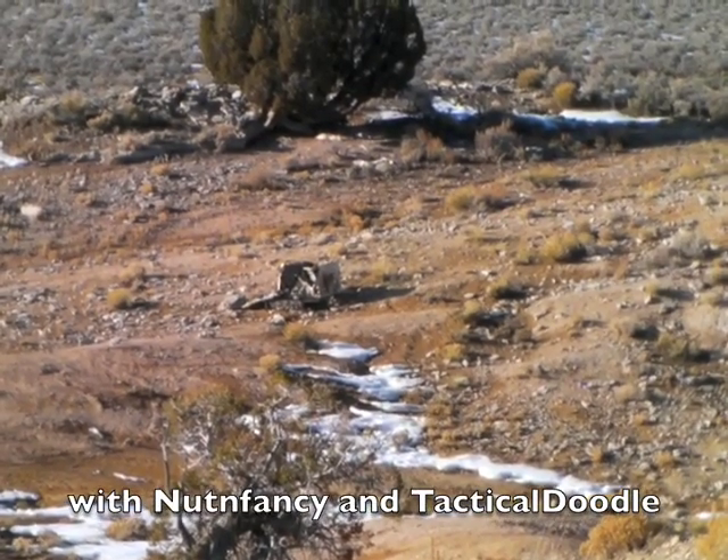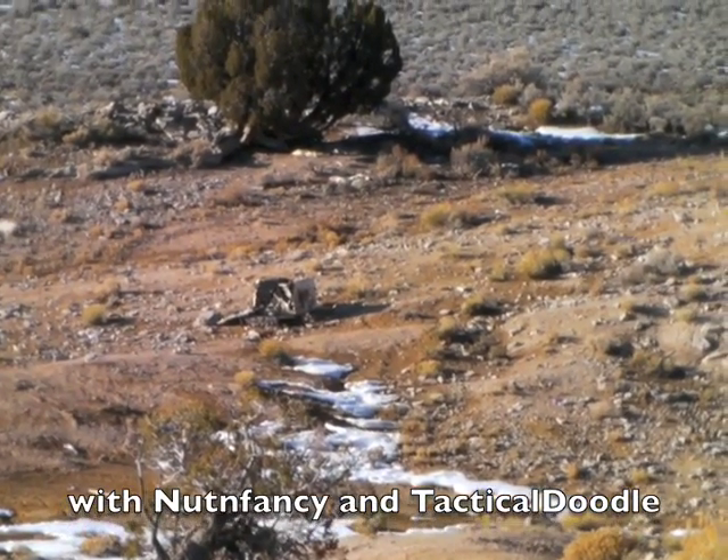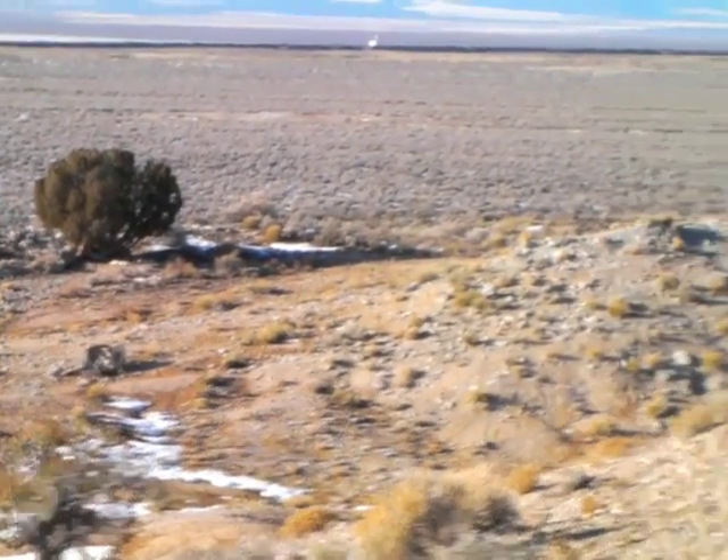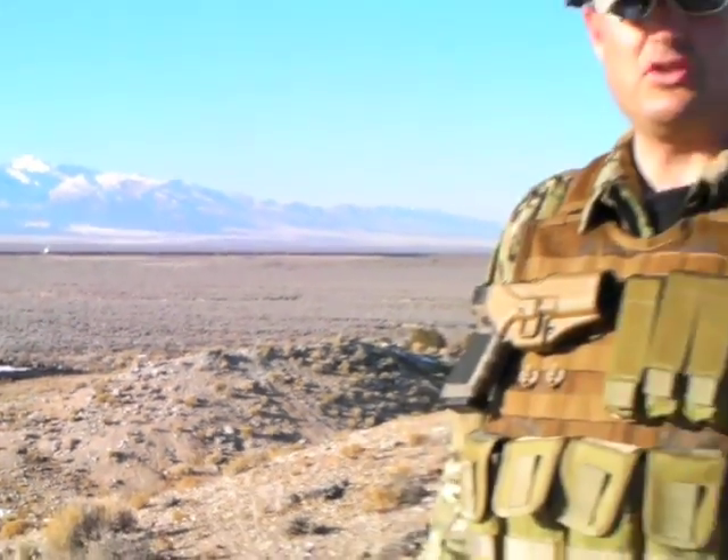What you're looking at is a Nut and Fancy Stove — that's what we've decided to call it. That's one of our favorite targets here out at the Nut and Fancy Clinic. Thanks for joining me for a quick video called Long Range Pistol Engagements, and this is by request from one of the Nut and Fancy subscribers.